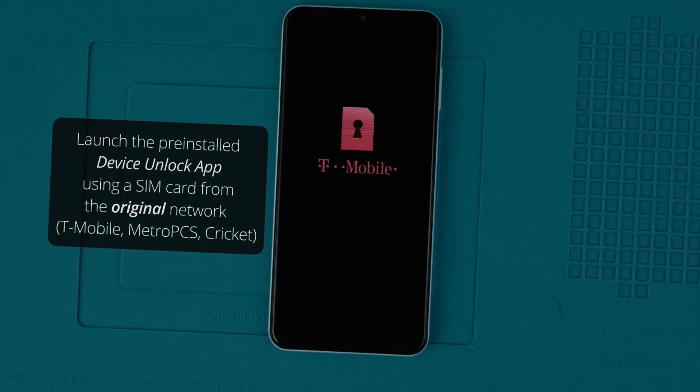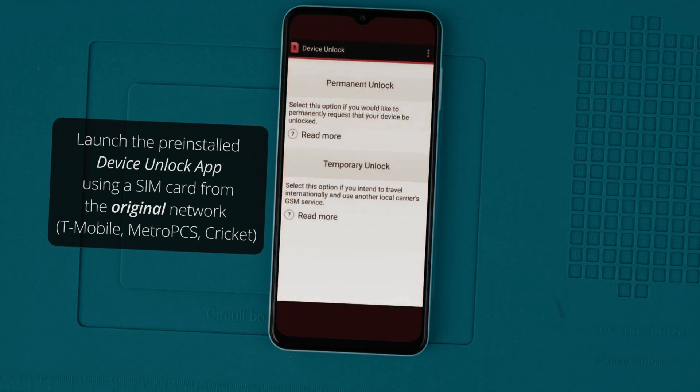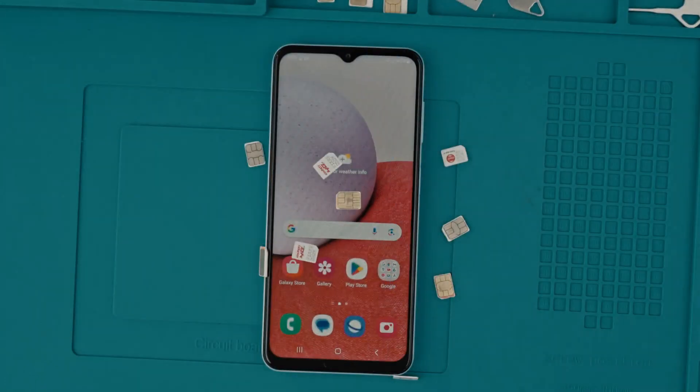I will show you how to obtain this unlock code absolutely free. And if you have a carrier app installed on your phone, unlocking it will be even easier — you won't need an unlock code. Instead, you'll simply wait for a message in the carrier app indicating that your phone has been unlocked.